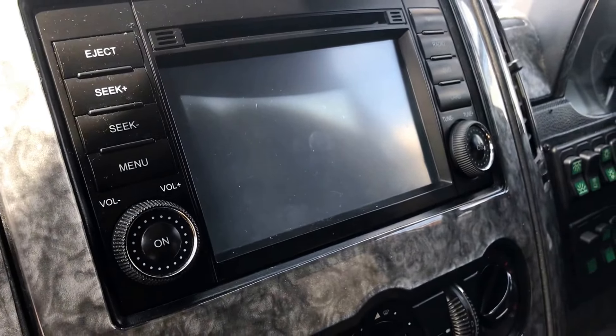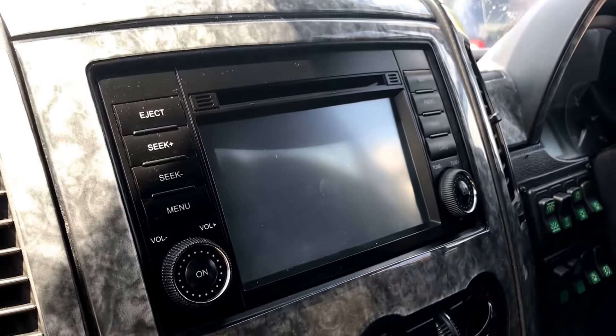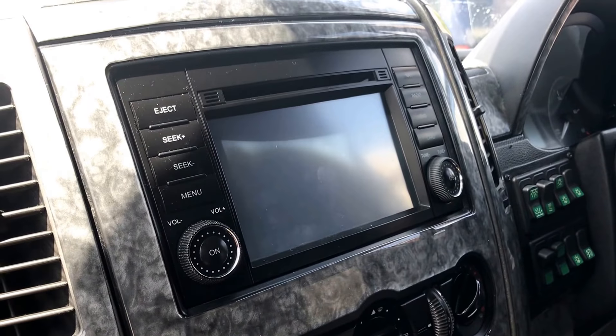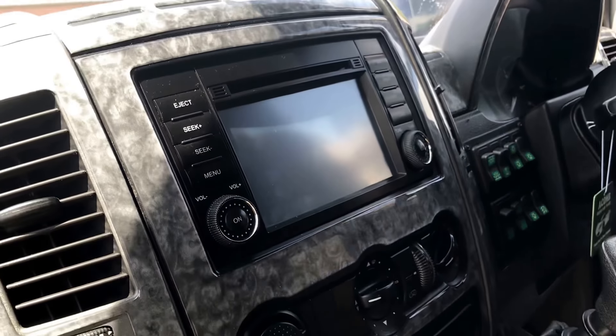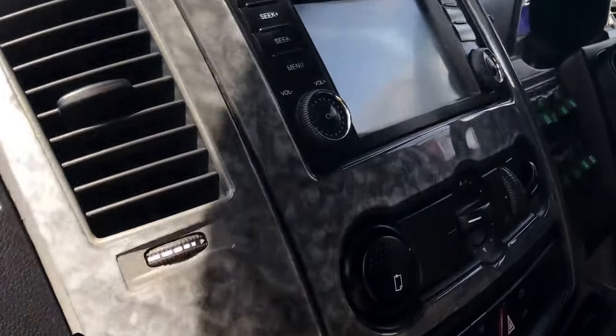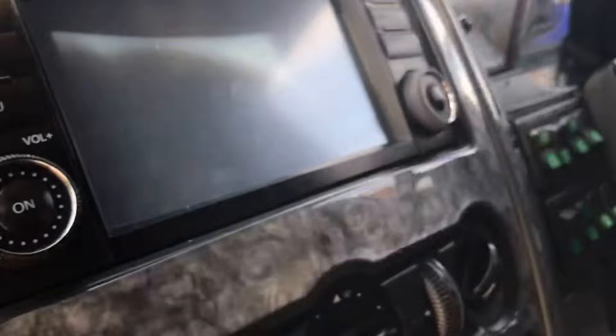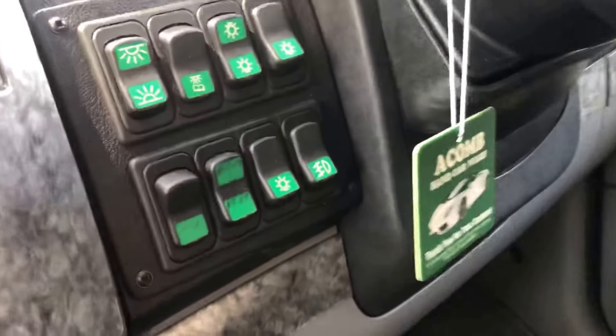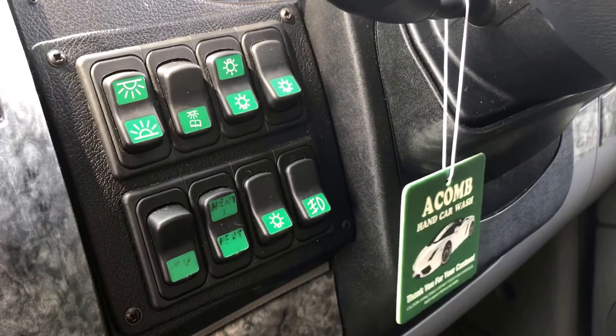This is the main entertainment control system, so you've got your reverse camera on here, satellite navigation, DAB radio, and you can also play DVDs through this that go to the screens up in the roof — I'll show you those in just a second. The main console here works all the lights in the vehicle.